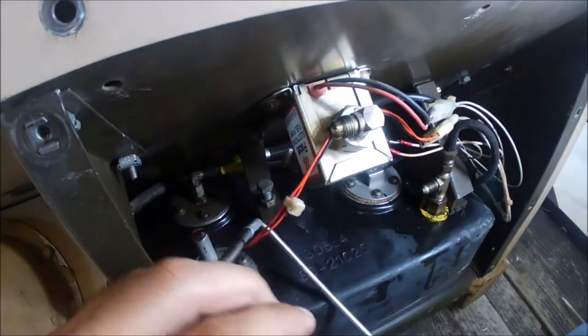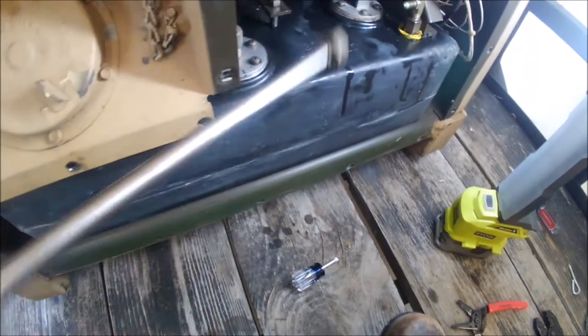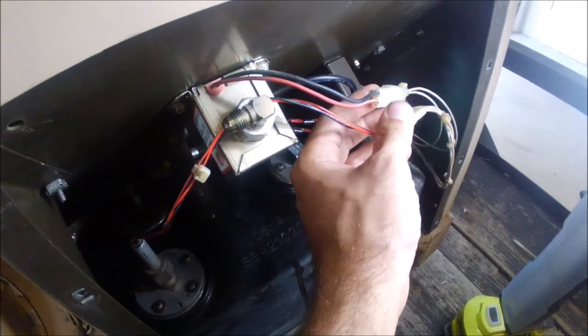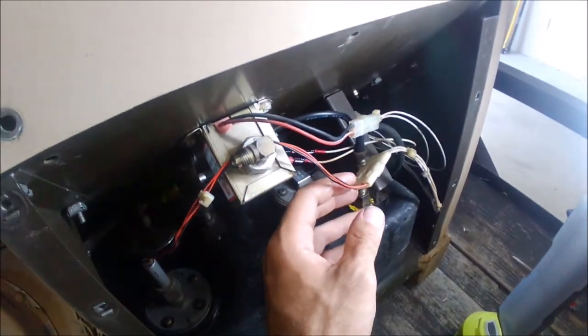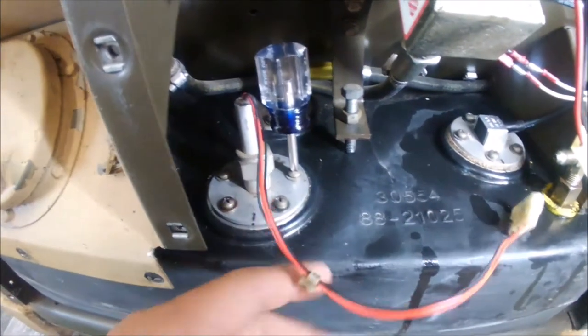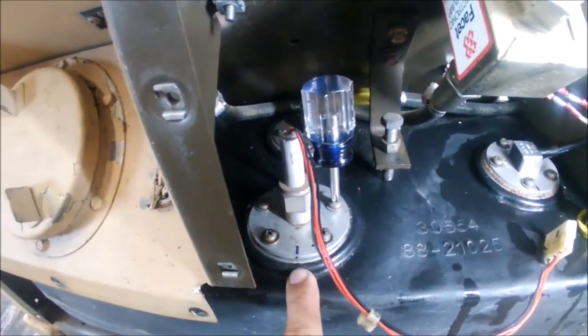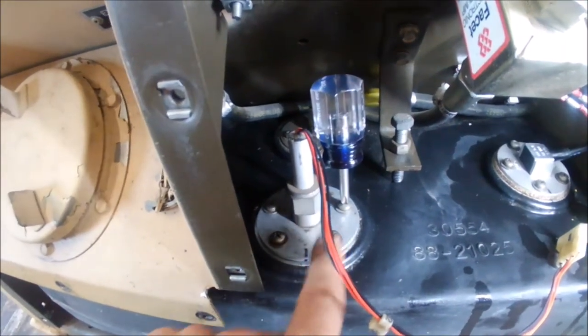Get the fuel line out of the way — there's probably going to be some fuel that drips out of it. Then disconnect all these little connectors just to get them out of the way. I made a mark, and this is going to be critical, although there's only one way that this will fasten down anyway.